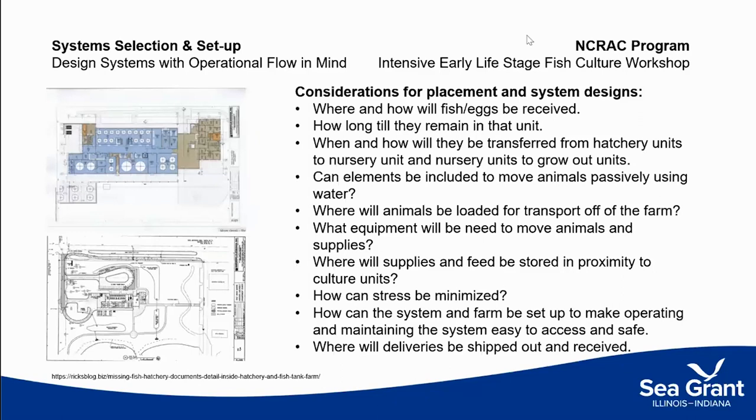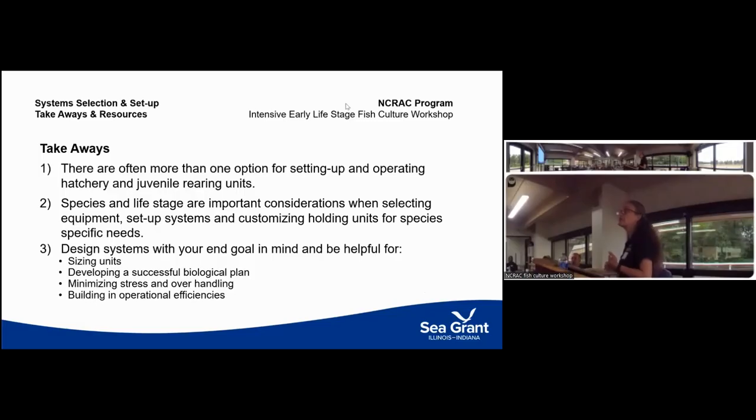Thinking about flow and sizing systems also means developing an operational flow plan. Where are fish going to enter your farm? How will you implement biosecurity to prevent introducing disease? How will you move fish from one tank to another? Fish are often grown for a short period in one unit and then need to be moved. Can you build in a system to passively move those fish with minimal stress, or will you be netting and manually moving them? These decisions affect how you operate and how water flows through the system.